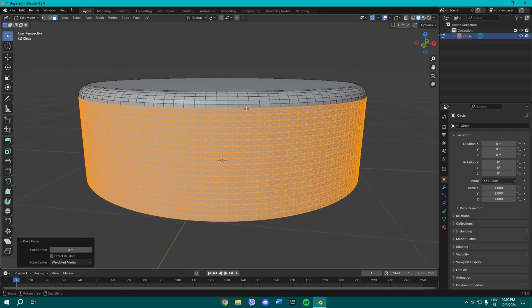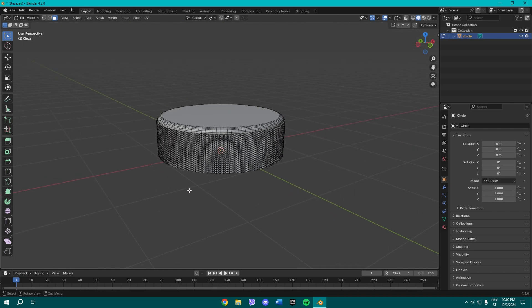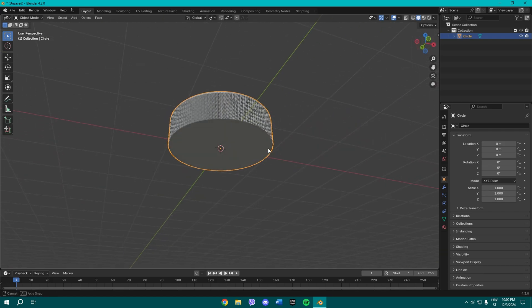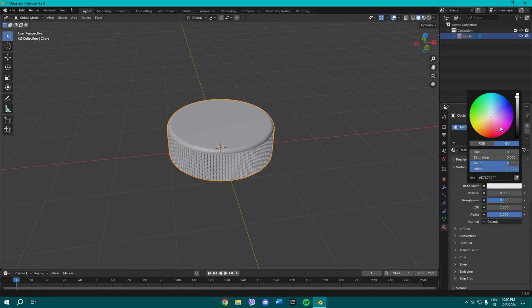Now let's change this value to 0.02. That gives us the surface pattern of a hockey puck, so we can now apply the material and we're basically all set.